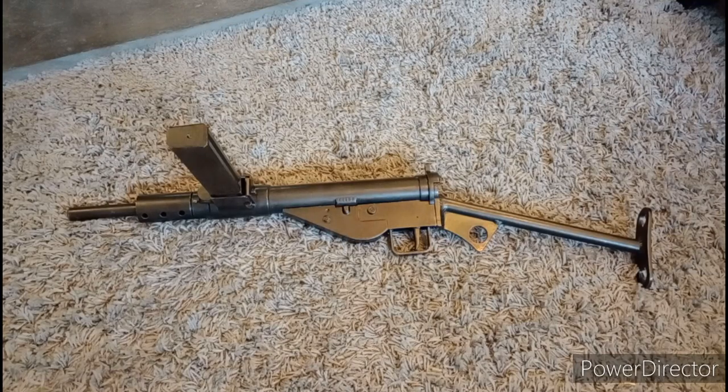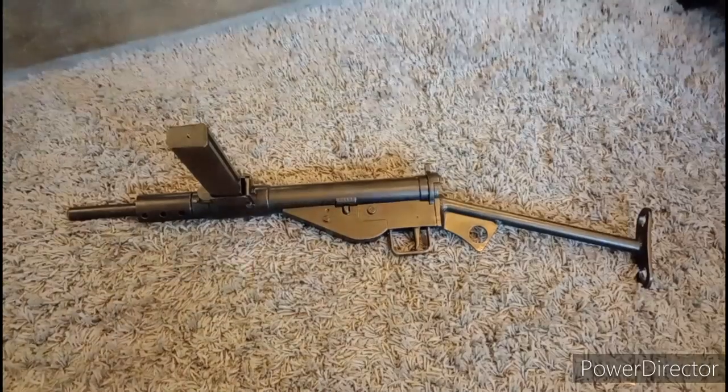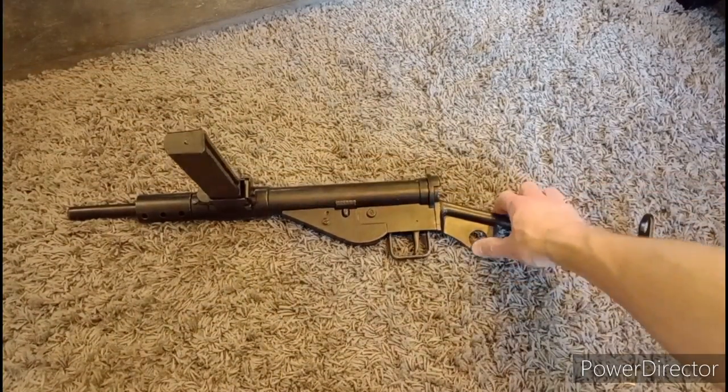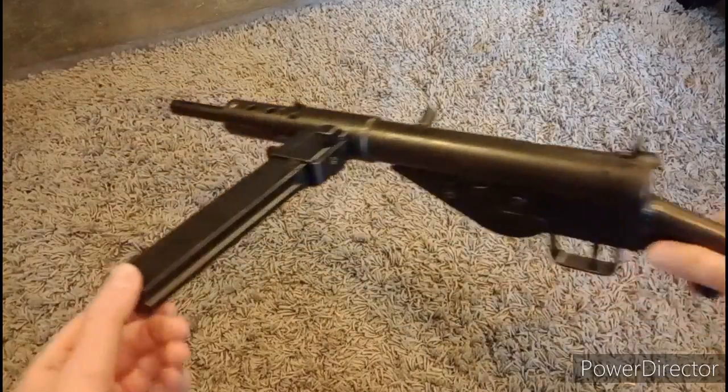Oh god, not another bloody video about replicas. Well, I have just launched two videos about real guns, so come on, cut me a break. Anyway. Oy, lively.